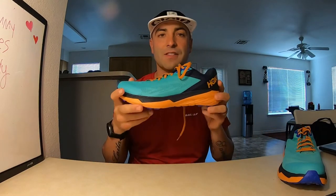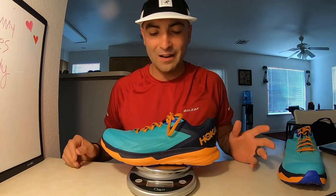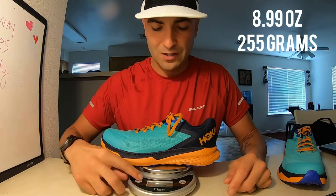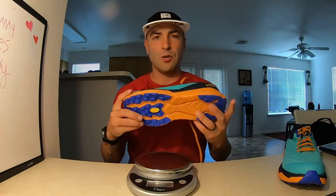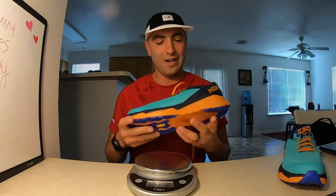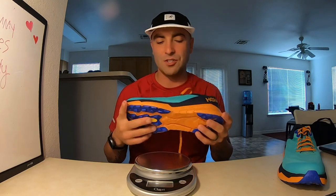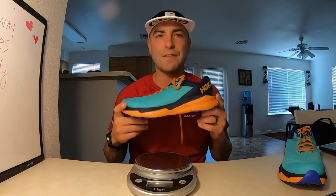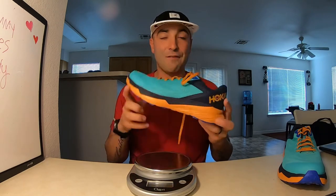These are men's 10 and a half. Coming in at 8.99 ounces — that's 255 grams. So right at nine ounces. For a trail shoe, that's extremely light. I'm not a hundred percent sure what the Speed Goats weigh, but the Speed Goats are significantly heavier and bulkier than the Hoka One One Zinal. I'm very impressed with these — I cannot wait to take them out on a run.